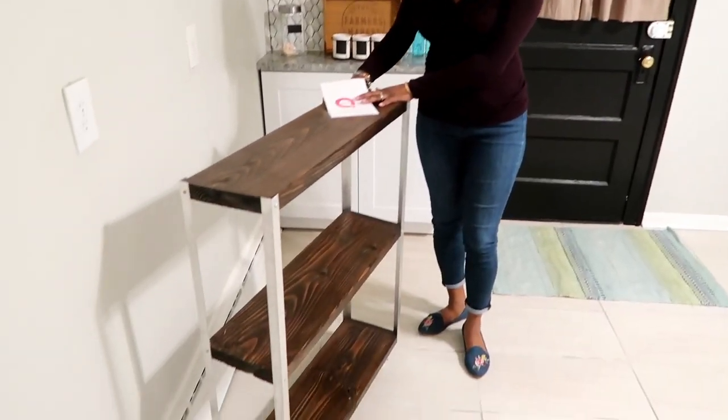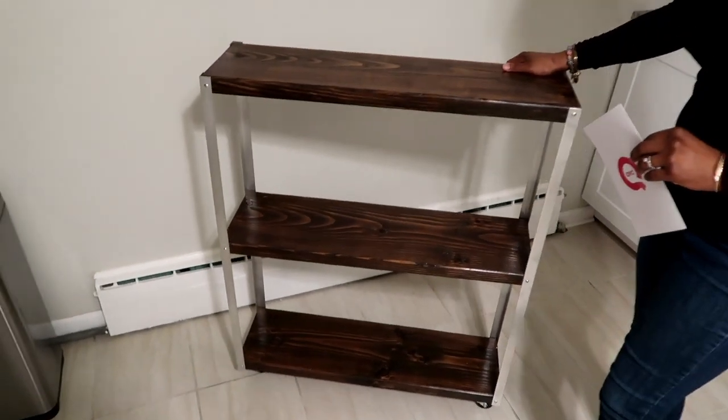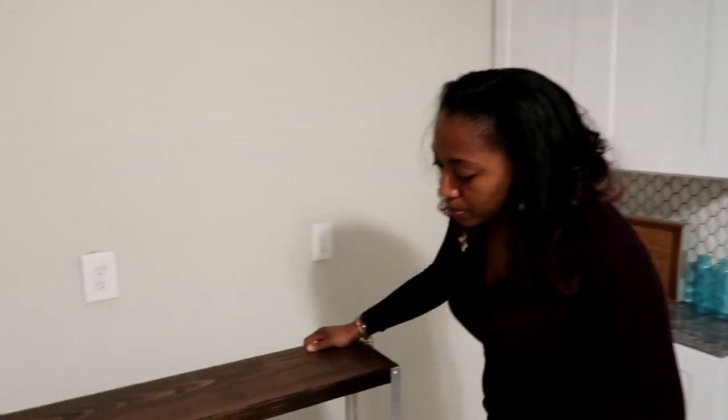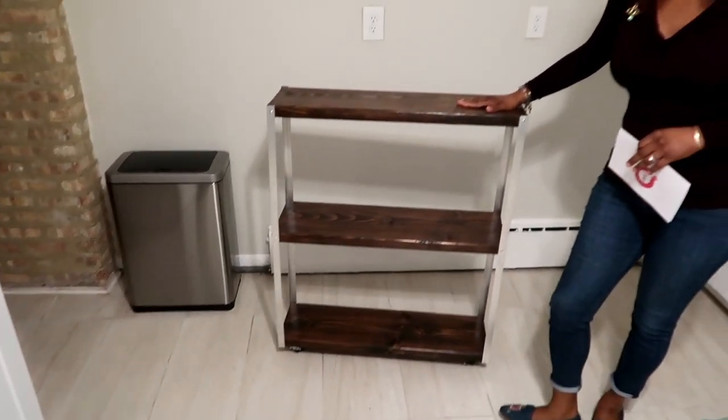Check it out. Come close to the camera crew. Look at this fabulous cart. It's a three-tier cart. One of the wheels must be locked. It's a three-tier cart, it's on wheels so it moves around.